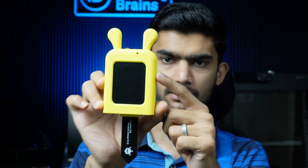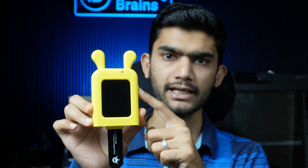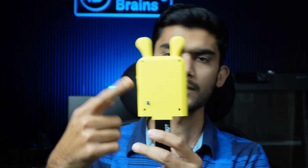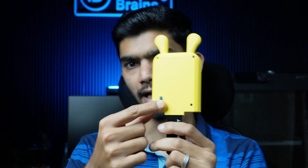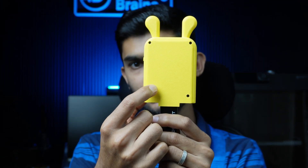It also has an inbuilt battery, a screen as the face, and a user programmable button. This uses a board called UniHiker K10, which is a board from DFRobot. The system consists of all the sensors, the board, an inbuilt battery, and a switch to turn it on and off.